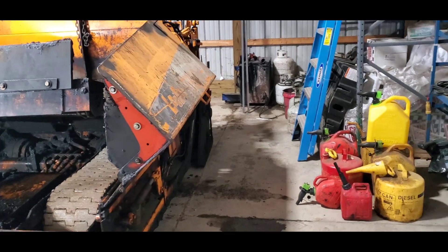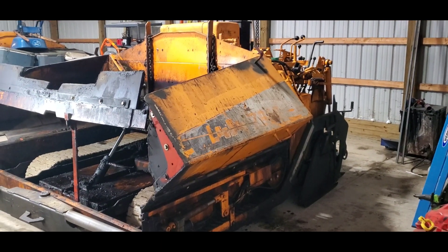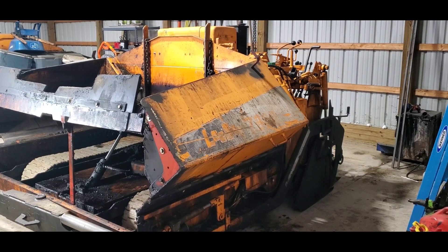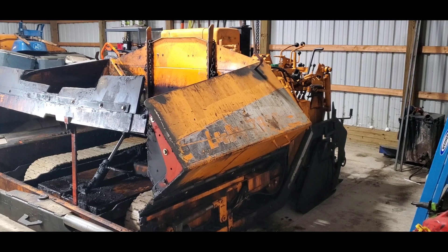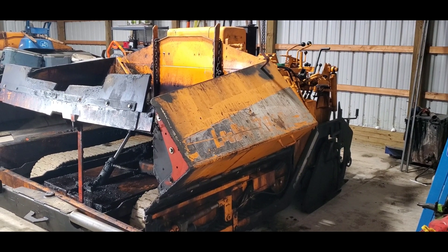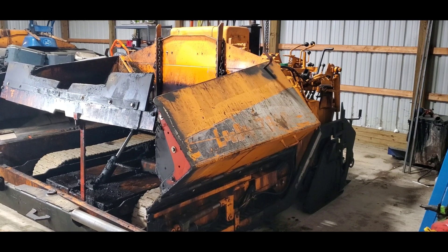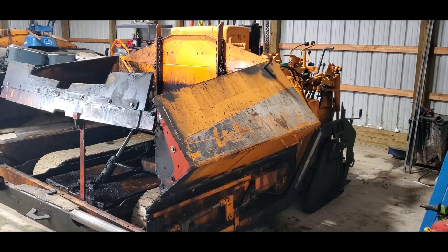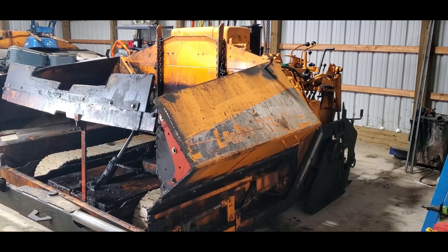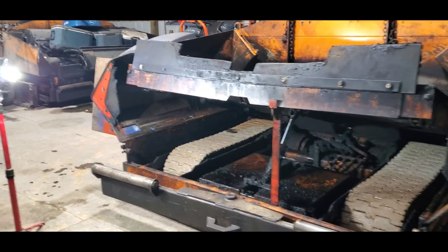Asphalt pavers today are designed mainly for roadway construction, not residential paving. We are a residential paving contractor here in Northeast Ohio, and some of the issues I've found with these pavers are that they are designed to go forward and backward. They are not very maneuverable, and with the obstacles we deal with in residential paving, they are not suited for that type of work.